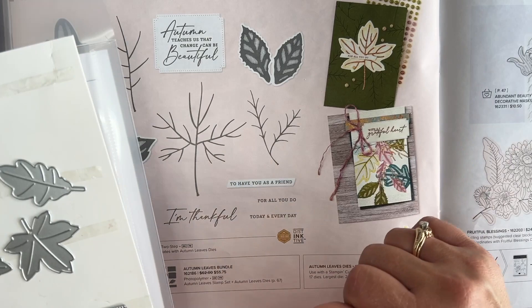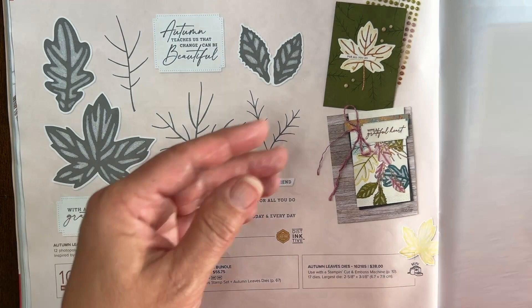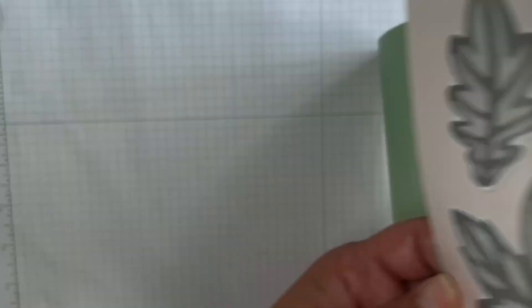We've also got an embossing folder, and you'll see this in use on my project as well. There are a couple of little things I'll pull in as I'm doing the card and show you there. So let's get started with the card I'm going to show you.